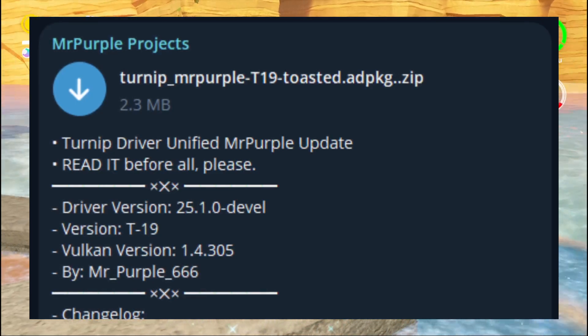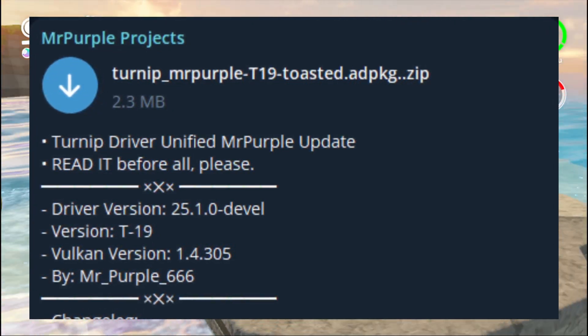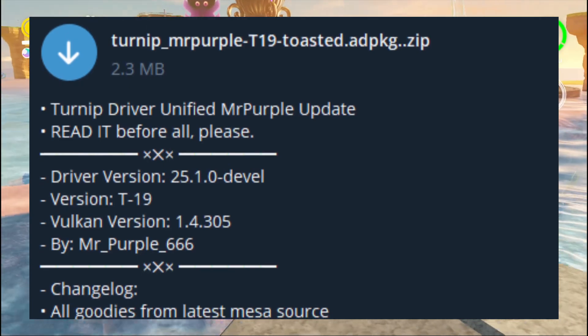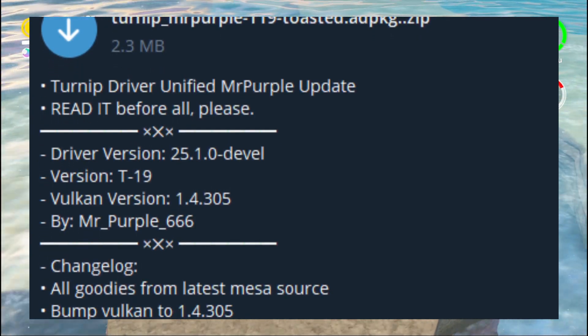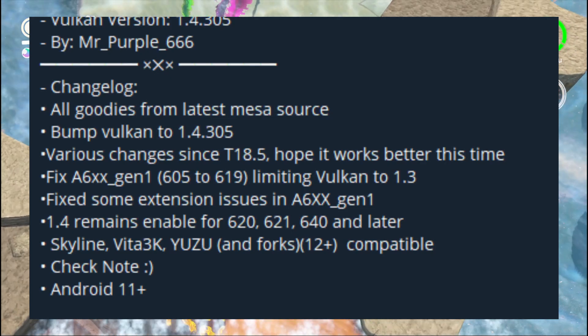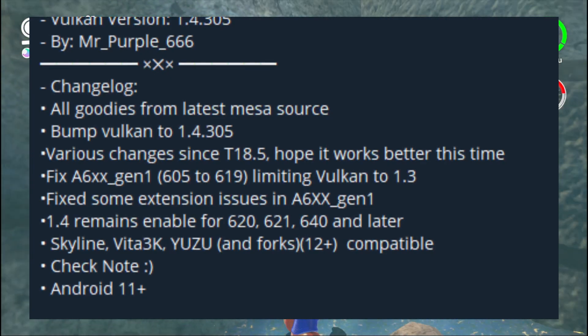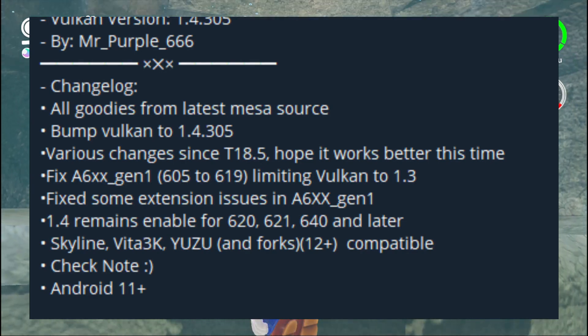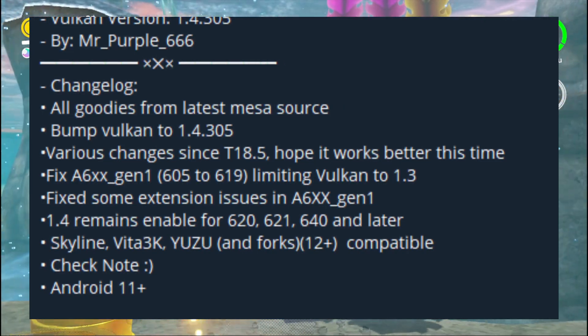We also have another GPU driver from Mr. Purple. T19 Toasted was released just recently with driver version 25.1.0 and Vulkan version 1.4.305. This highlights fixes for Adreno 6 series GPUs, so if you have one of those, you may want to check this out. The official Telegram link for this GPU driver will be linked in the description.